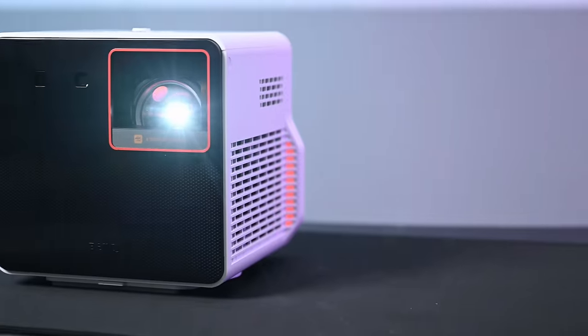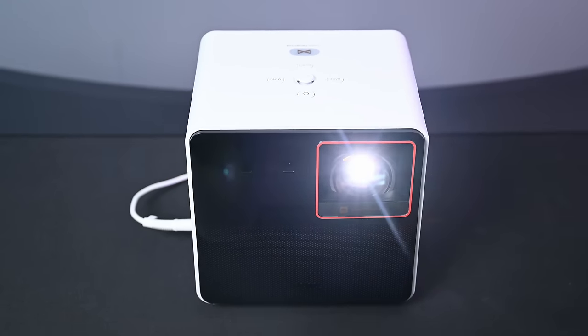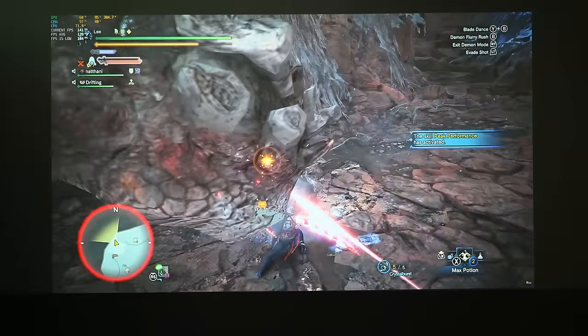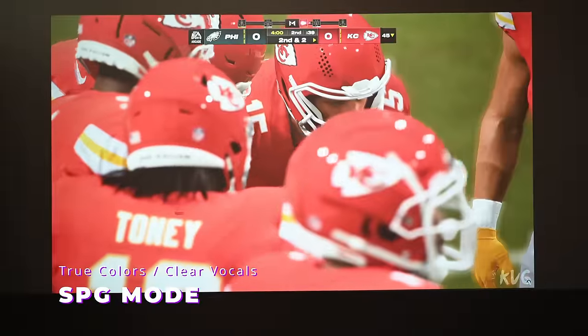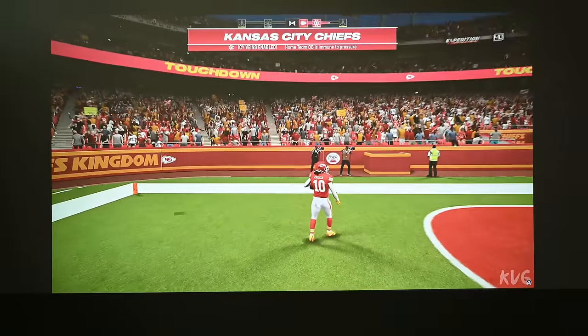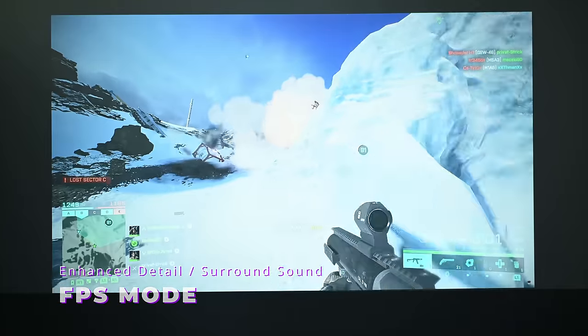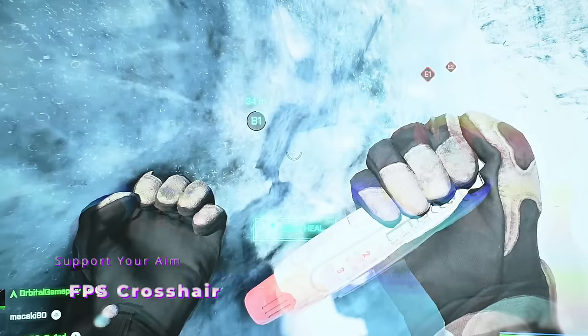These audio and visual features work together across three game mode settings. RPG mode enhances cinematic visuals with deeper bass, making monster hunters' worlds more vivid. SPG mode is for sports games, giving true colors and enhanced vocals so you hear the crowd and broadcaster more clearly. FPS mode enhances detail and surround sound so you can spot enemies and hear unseen footsteps approaching.